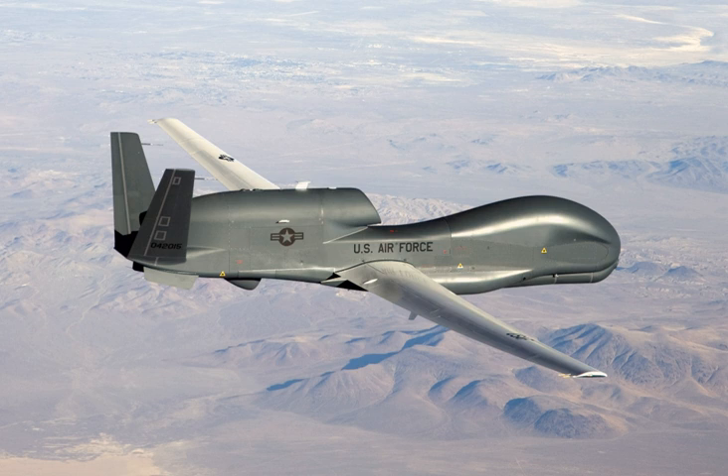Notable accidents include: 21 August 2011, an EQ-4B crashed southeast of Jalalabad; 11 June 2012, an RQ-4B assigned to the Navy's BAMS program crashed near NAS Patuxent River; 21 June 2017, an RQ-4B crashed near Lone Pine, California; and 26 June 2018, an RQ-4B crashed into the sea off Naval Station Rota, Spain.